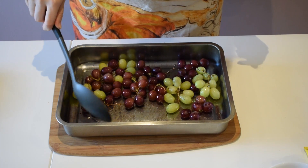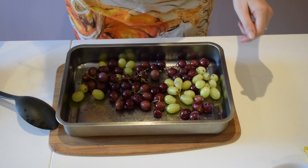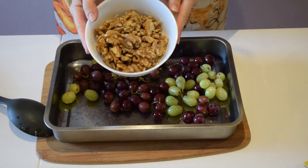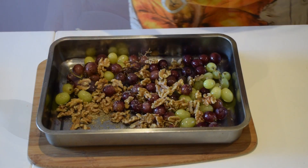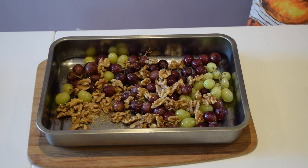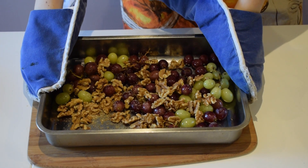You can see the juiciness from the grapes starting to come out. Now I'm going to add 100 grams of walnuts — we're going to add them to the grapes and stick this back in the oven at 180 degrees for another five to ten minutes until the walnuts are nice and crispy.